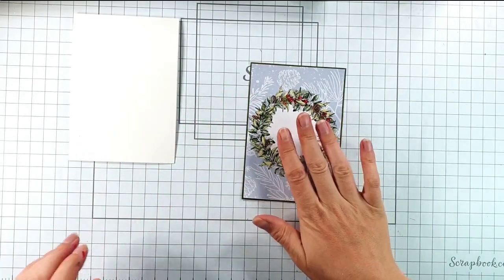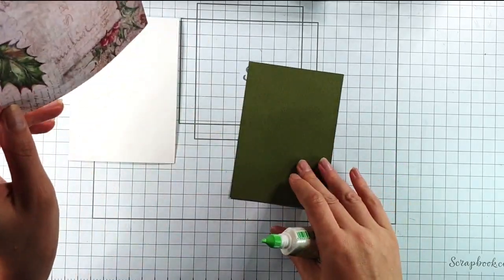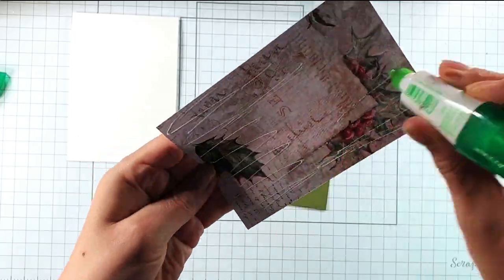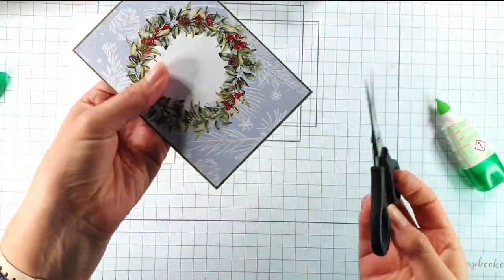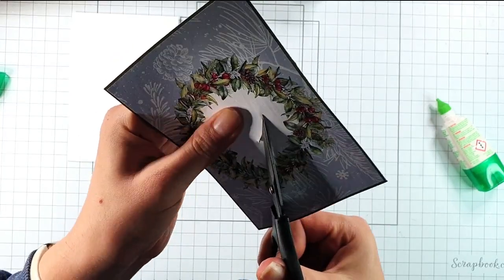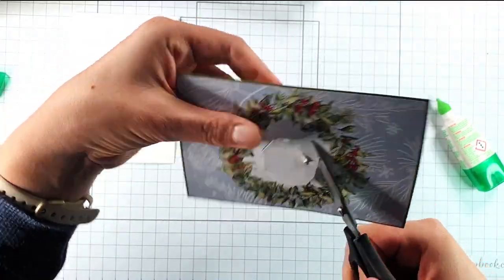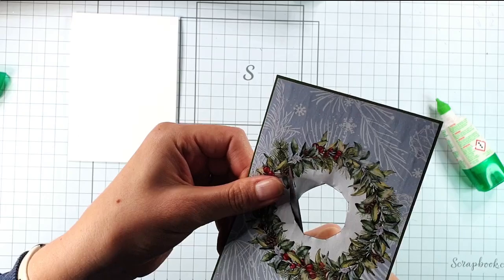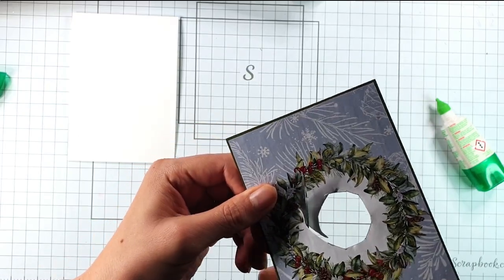I'm going to glue that onto a piece of green cardstock that's just slightly bigger than it — about an eighth of an inch — and then I'm going to grab my scissors and fussy cut this aperture. I find it easier to cut a big hole out of the middle first so that I've got some room to move, and then use some nice sharp craft scissors to fussy cut around that edge.